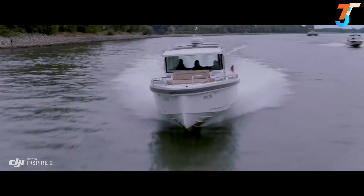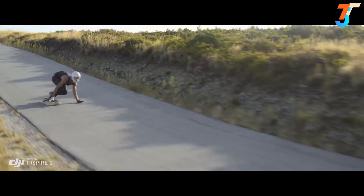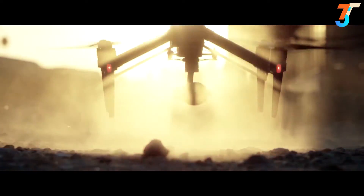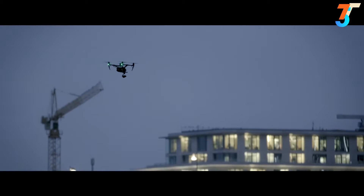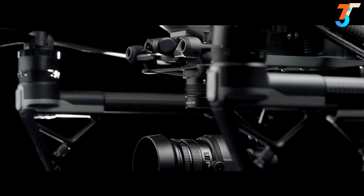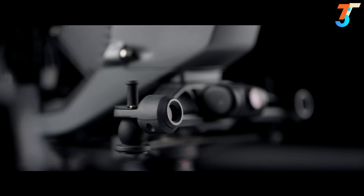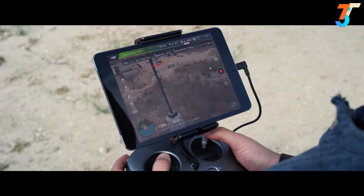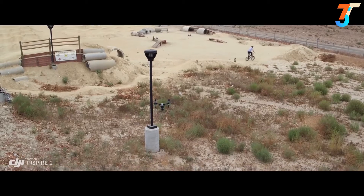Top speed is boosted to 58 miles per hour, 94 kilometers per hour, and ascent and descent is also accelerated. This speed doesn't come without protection. DJI's unmatched flight autonomy system comes to the Inspire 2, bringing with it an extended range of close to 100 feet, meaning faster flight with protection from what it can see.